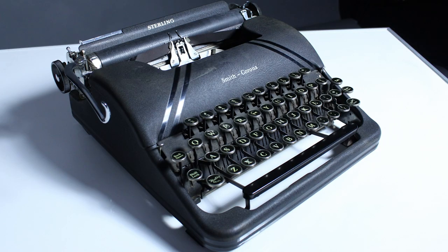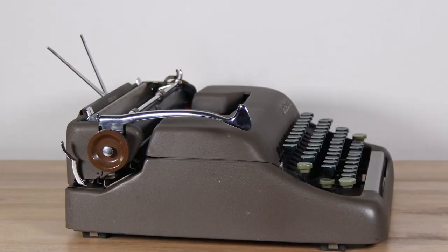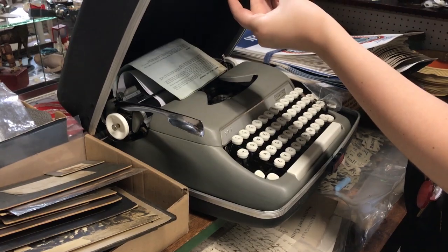One step up from the Silent is the Sterling, which similarly evolved from flat tops into that black body design. In the 1950s it entered the 5 series, again designated by the '5' in front of the serial number. As we get into the 1960s, there's also the 5A or 5AX series, which is a slightly different body design — a take on the 1950s Smith Corona Sterlings but a little bit different.